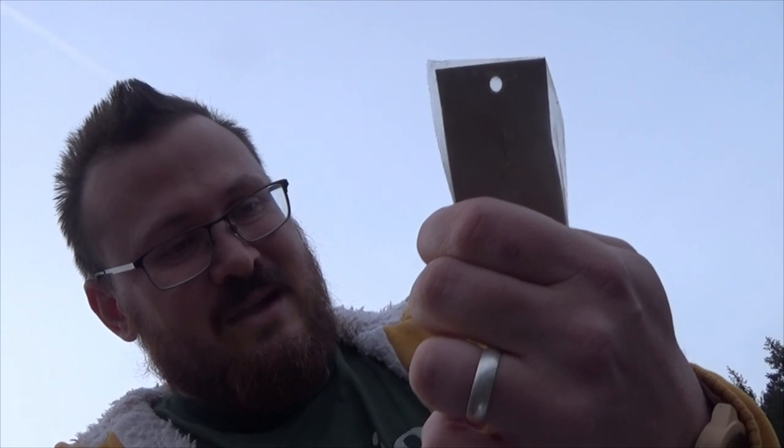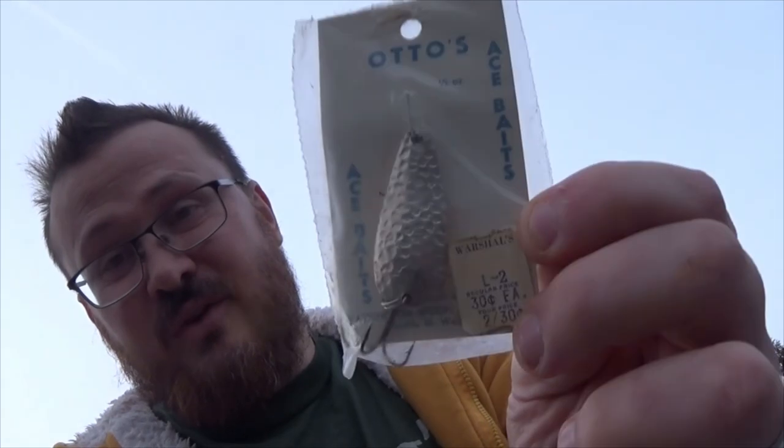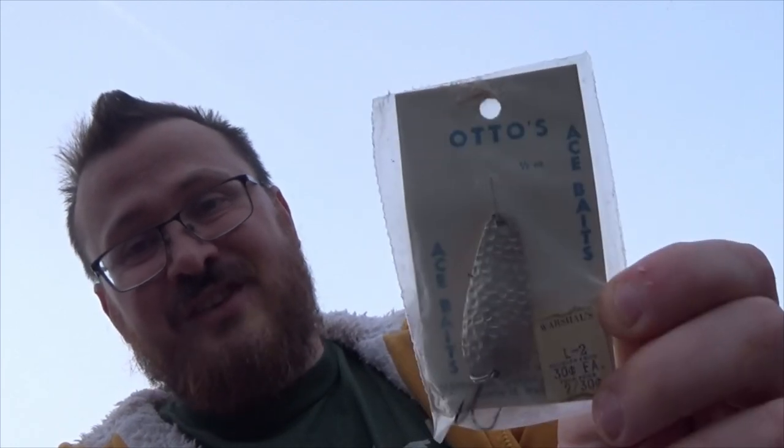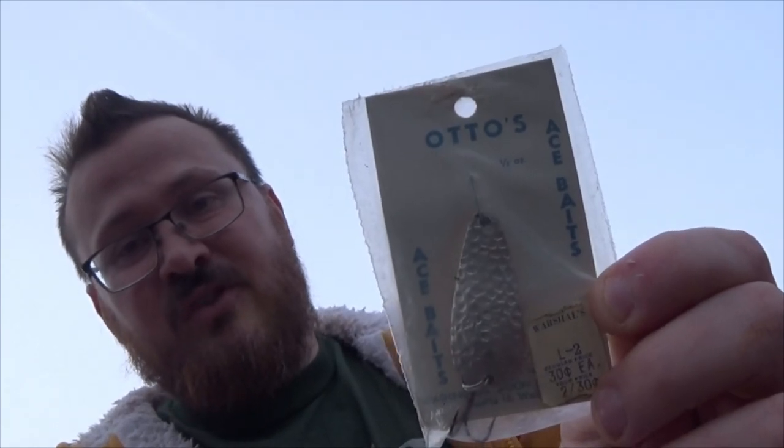Let's see what else. We got a regular price of 30 cents, and then there's a deal of 2 for 30 when this was for sale. So that makes it really hard for me to date. I'm going to take it out of here and cast it, see if it can't catch some fish in the modern day. As I do that, I'll talk a little bit about what I might know about this spoon.